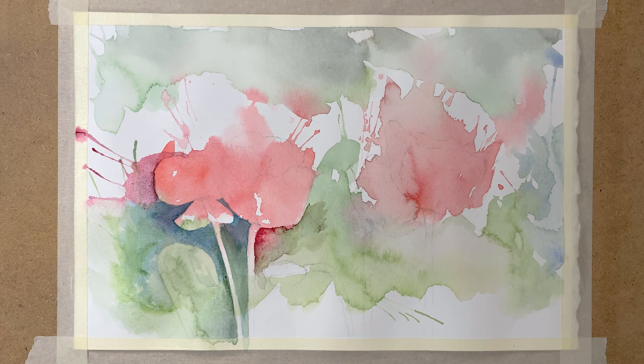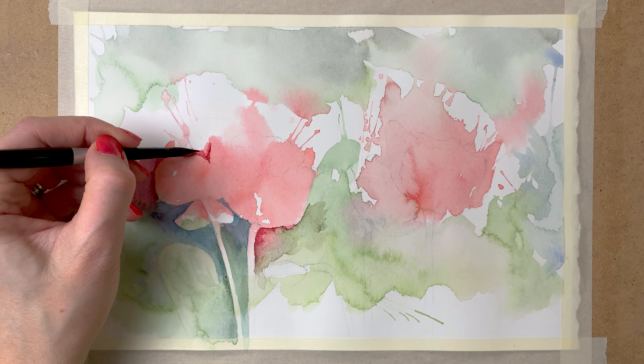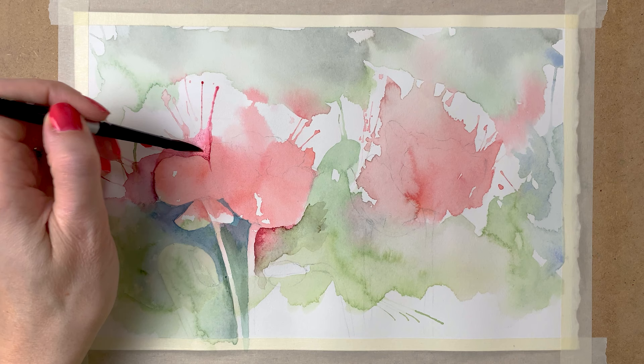I use my Black Velvet Silver brush, number 8 for this painting, and Arches hot pressed watercolor paper to paint on.